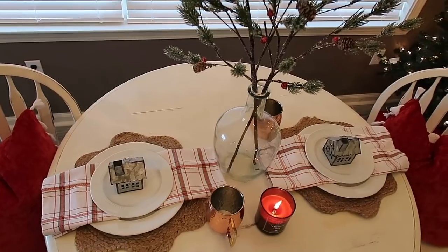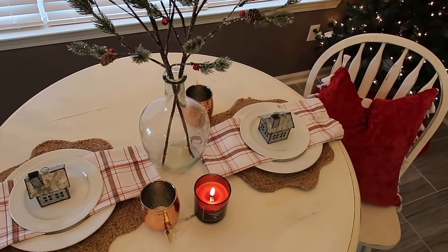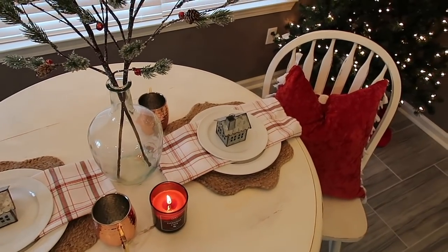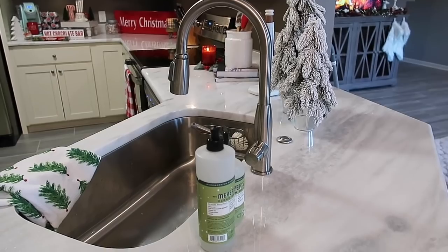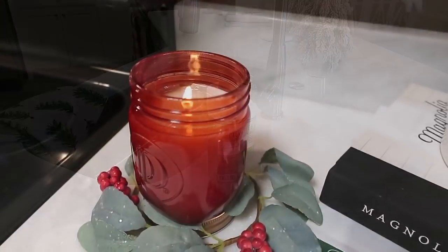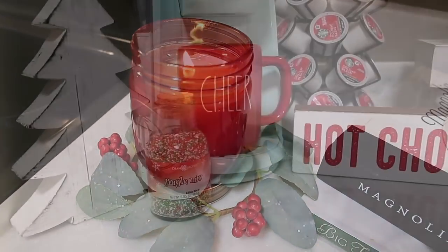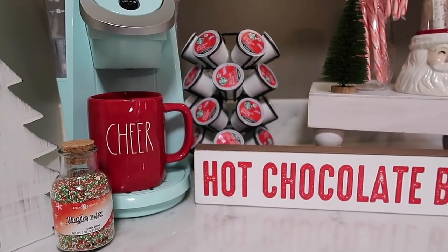Now I just wanted to show a few clips of how our kitchen ended up turning out. I think it looks and feels so cozy for Christmas time, and I cannot wait to enjoy this space for the next month and a half. Thank y'all so much for watching today — I still have more Christmas content coming, so make sure you're subscribed if you're not already, give this video a thumbs up if you enjoyed, and I will see y'all in next week's video. Bye!